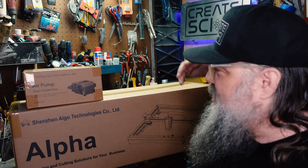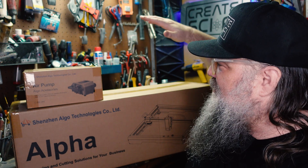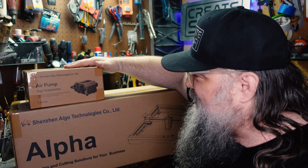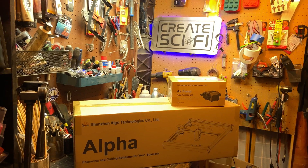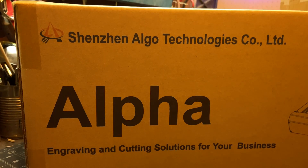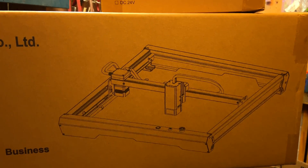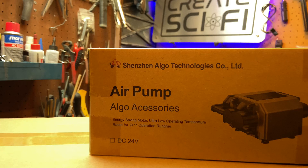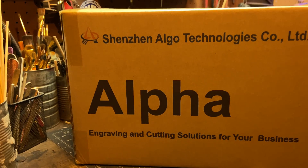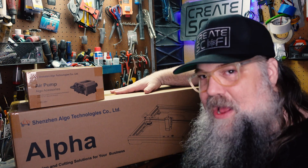More sponsorships — the channel's growing, thank you. So this week we have a laser cutter engraver and I'm very excited about this. This was sent to us; this is a sponsored video. It's the ALGO Alpha 20 watt laser machine. It comes with the air assist kit, the air pump, which is cool — it's variable speed. It's important to note that this video is sponsored by ALGO and they provided this machine to me for free.